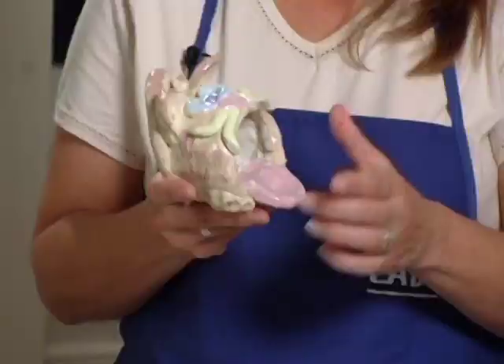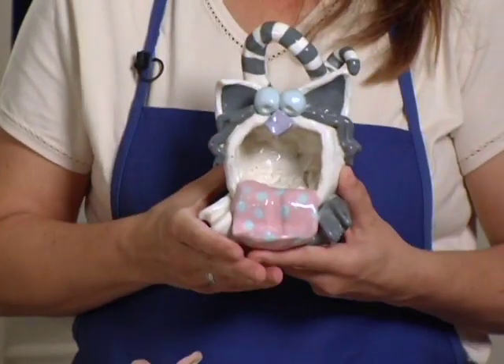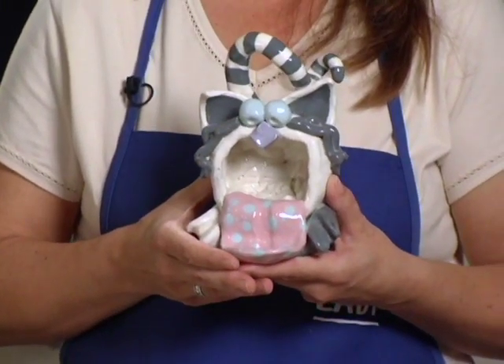Here is my cat bird feeder project — you put the bird seed inside the cat's mouth for the birds. This one is a beginner, and this one is a teenager or an advanced student who had taken several classes from me. So I am getting ready to show you about 25 projects. We are going to begin with the slab projects. Let's get busy.